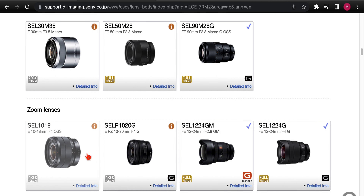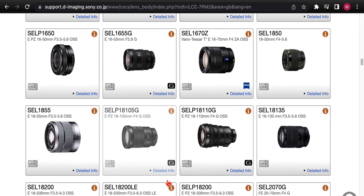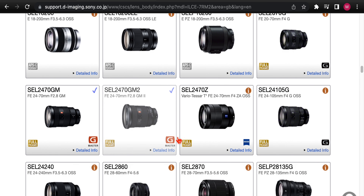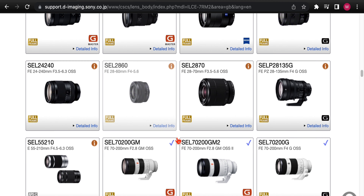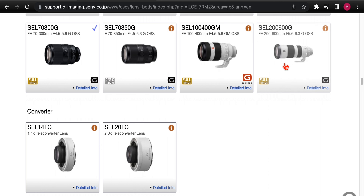Next, we go down to zoom lenses. Sony lists all the zoom lenses — we've got the 10-18 APS-C, the new 10-20 power zoom G lens, some cinema lenses, and it's a great resource to see what they actually offer because this list is very current and they keep it updated when a new model comes out. There are plenty of zoom lenses all the way down to the 200-600.